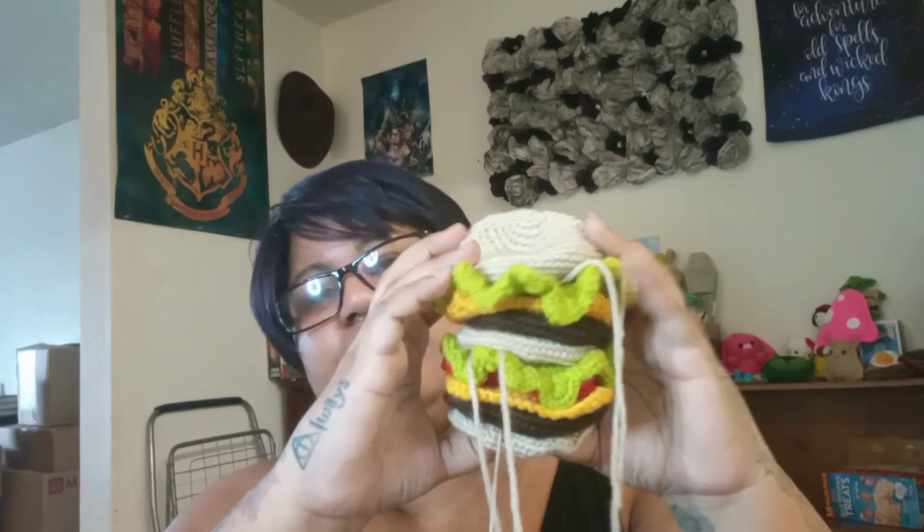Let me show you what it looks like together. Looks pretty cool actually. So that's what it looks like so far — it's a huge, huge burger.